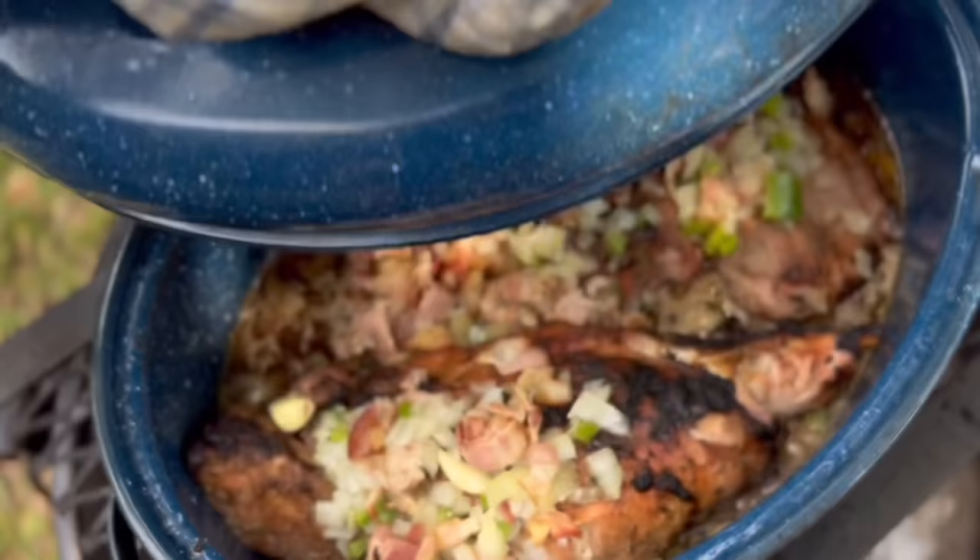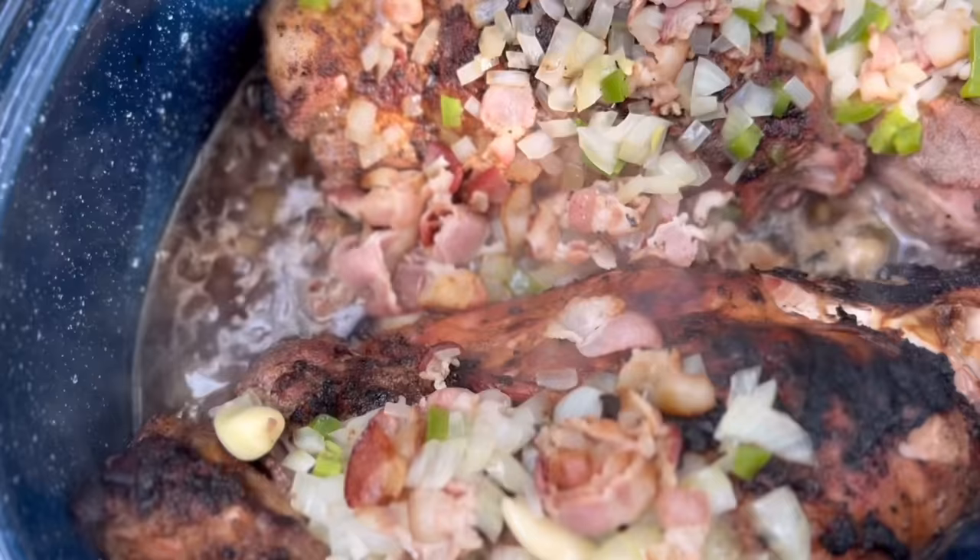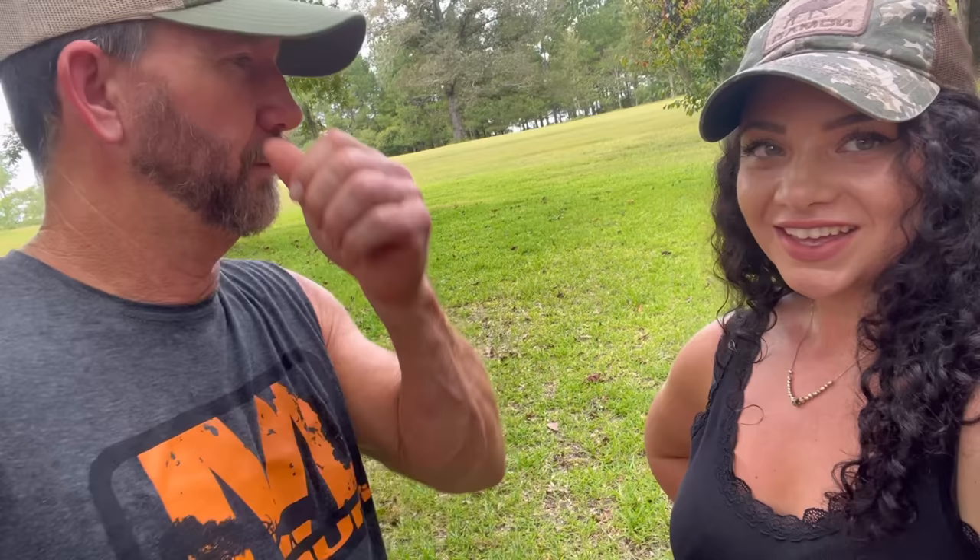Yeah, this is what we're working on. Look at that cute oven. I don't think you can go wrong with bacon, onion, and garlic. Cold wild pork and cornbread — this is South Alabama meets Canada. This is going to be something, folks. The best of both worlds. Southern meets Northern.